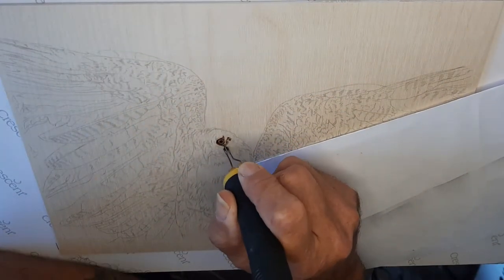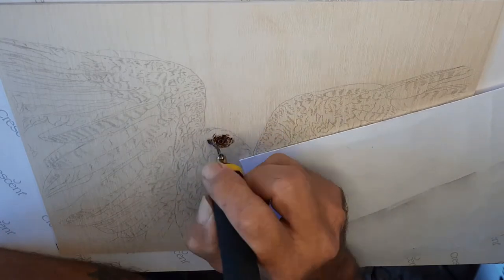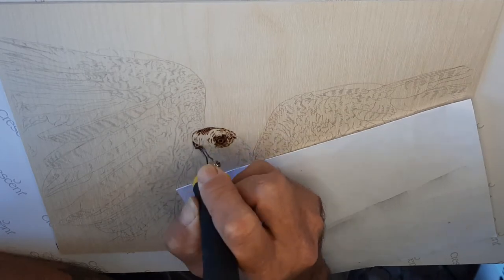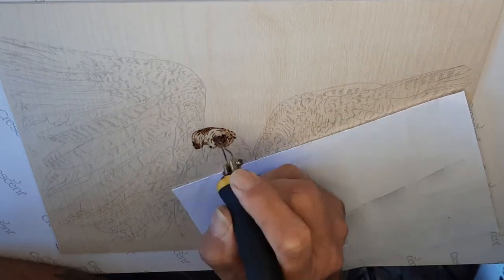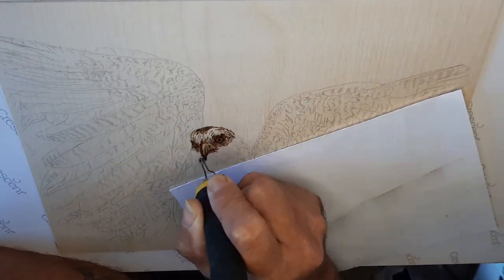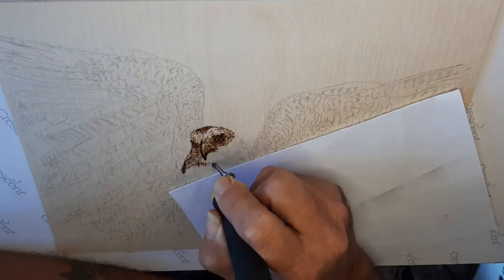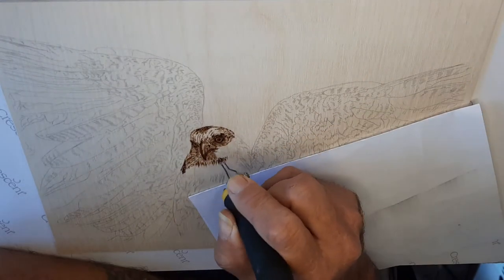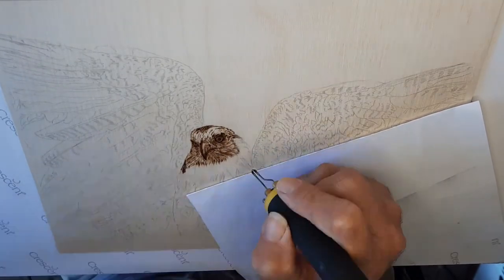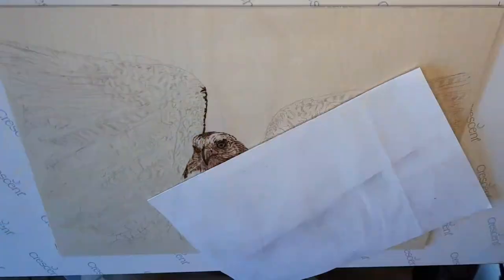We're starting with the eyes. It's a little bit difficult to see the angle I'm at, but hopefully later on you'll be able to see a bit better. I'm using the very tip of a small spear shader to get these fine details around the head, the beak and the eyes. It's quite difficult with this type of bird and the distance the reference photo was taken at, because we've got some very very fine feathers to try and reproduce in pyrography.